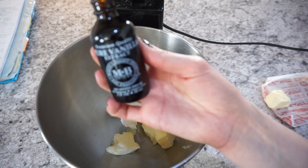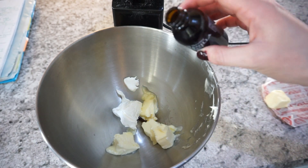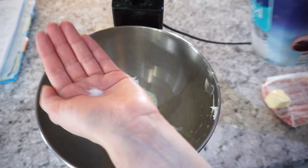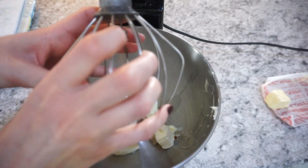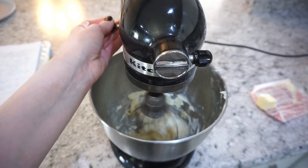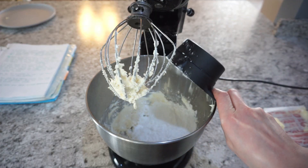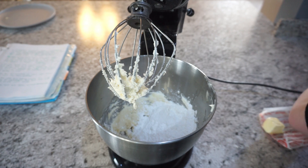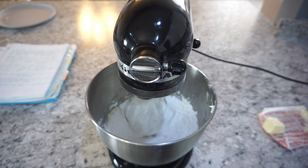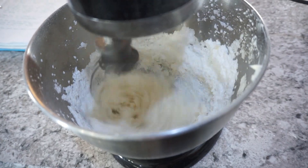For the icing, in my mixing bowl I have six tablespoons of butter and a quarter cup of cream cheese. Add about half a teaspoon of vanilla and an eighth of a teaspoon of salt, then whip that all together with your mixer until it's nice and well whipped. Then add in one and a half cups of regular powdered sugar and mix everything together until it's super well combined with a nice creamy consistency.